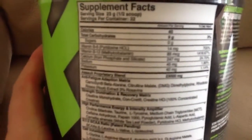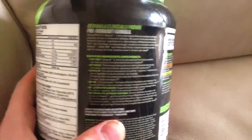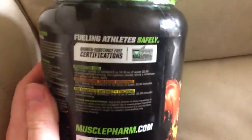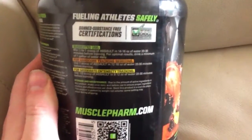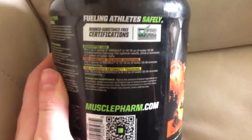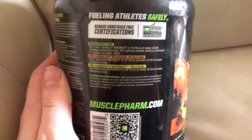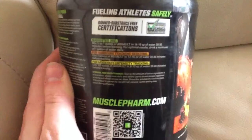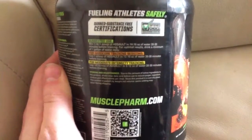I've been using this for a week. I started off with half a scoop just to see what it was like, and I didn't really feel anything at all — no tingling, nothing. So I upped the dosage to one full scoop, following the instructions on the tub.